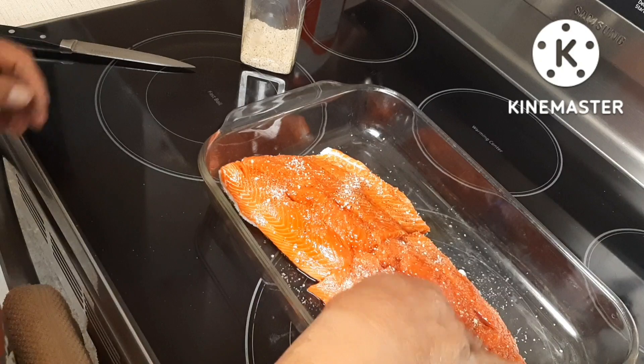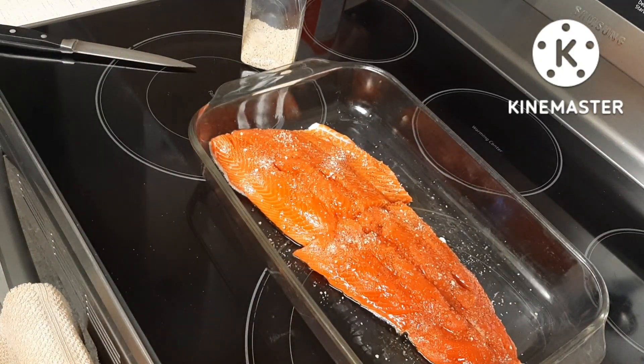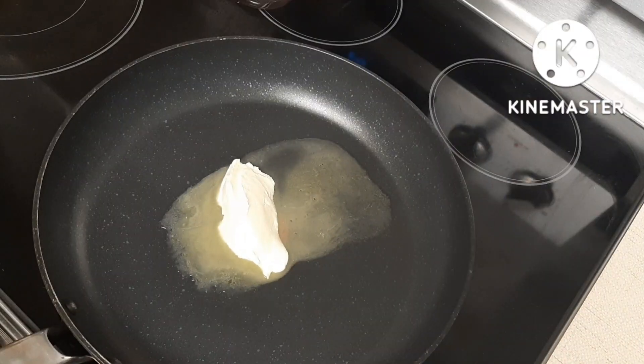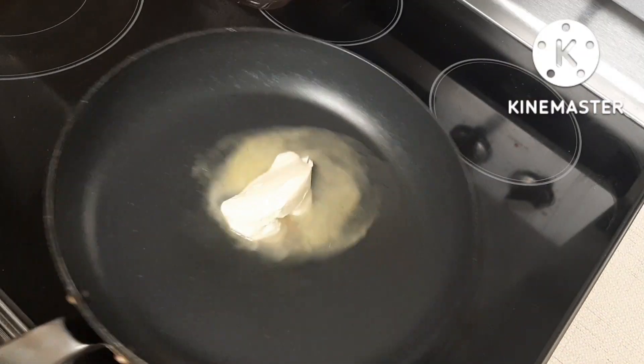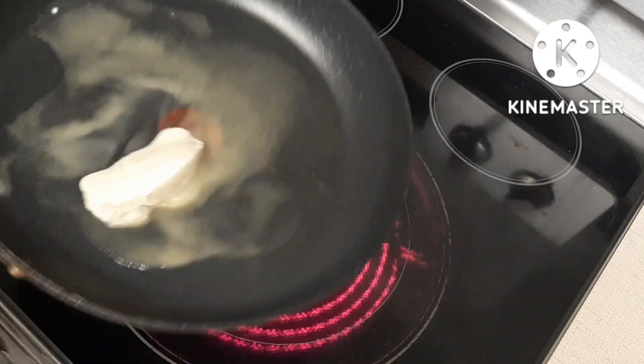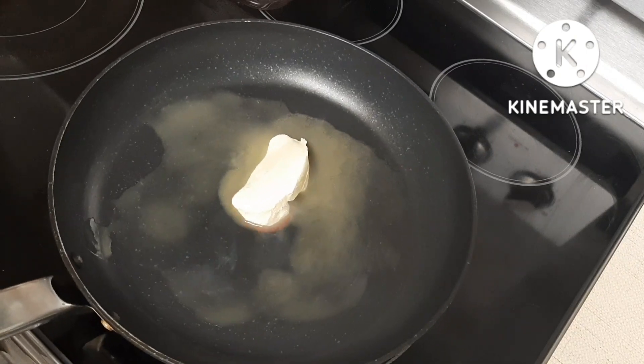Let it sit for about 15 minutes before we fry it. I have a chunk of butter here and I'm just melting it. When it's all melted we can fry our sockeye salmon.